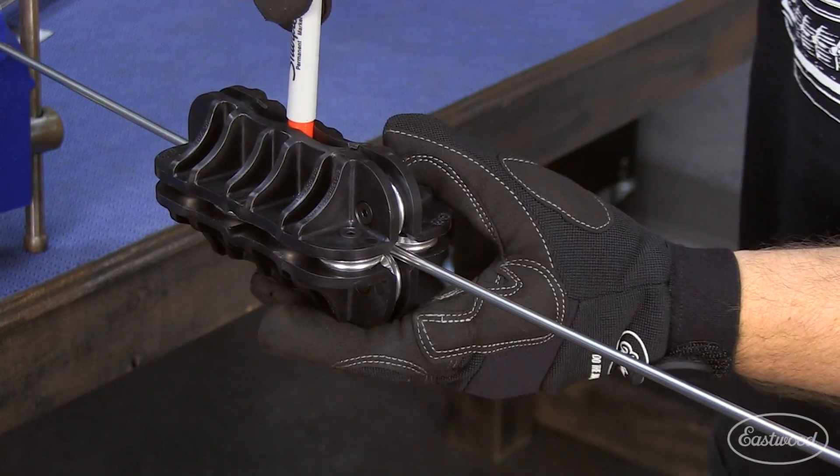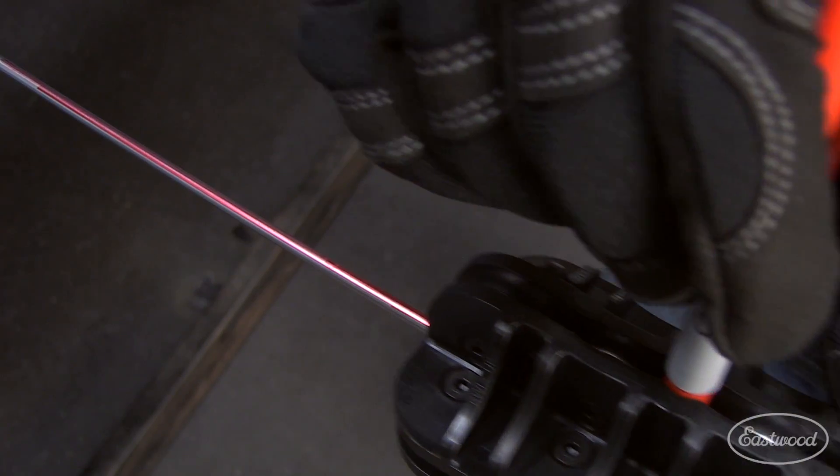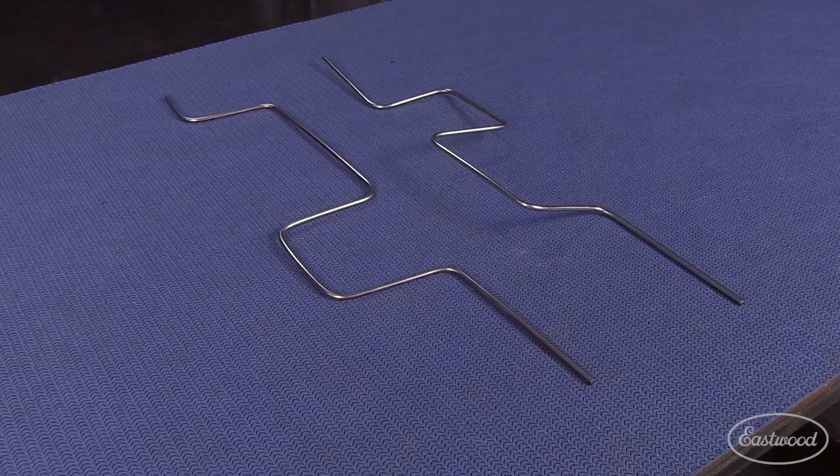On top of all that, you can use this tool with a marker to index the tubing so all of your bends are on the same plane. You can really see the difference here.